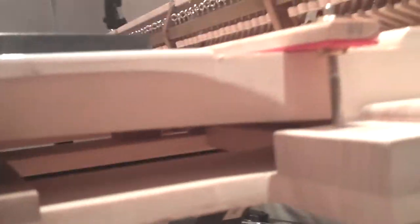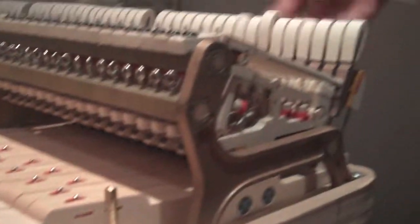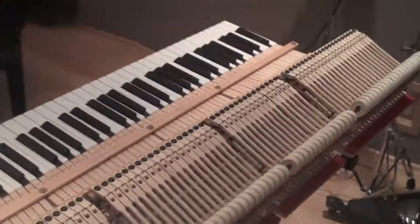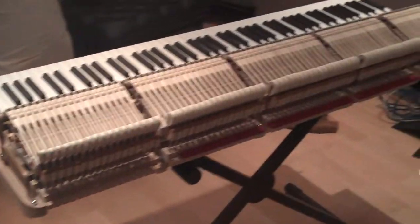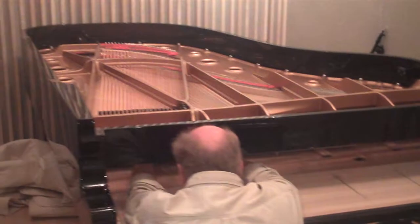When have you ever seen inside a piano? That's so cool. There's a lot of stuff in there. That's why it's so difficult to make it sound good on a recording — there's so many variables. All have to be tweaked and make as close to perfect as possible.